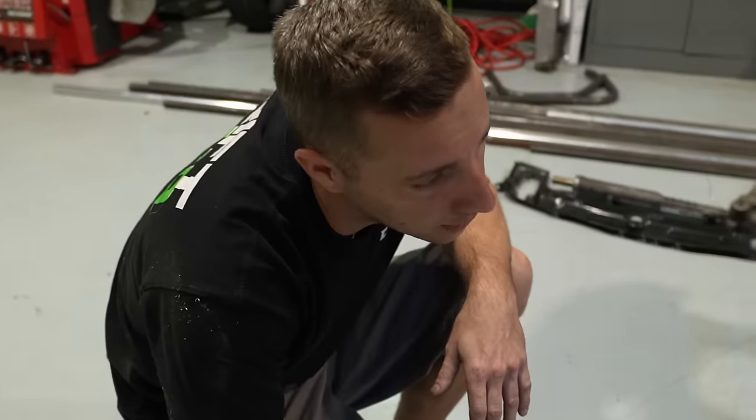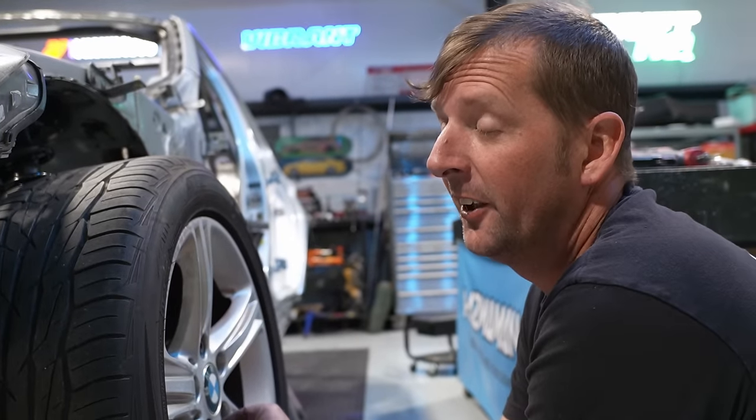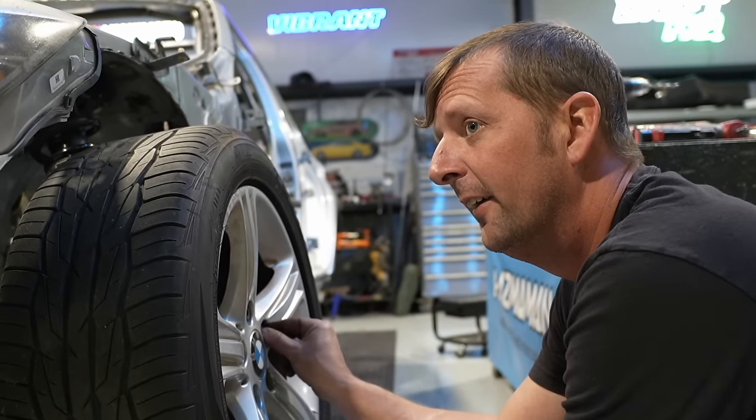We need to build the transmission crossmember, run coolant tubes underneath the car, mount the electric water pump, run fuel lines — a whole bunch of stuff. Being on jack stands was great for fabrication because the chassis was sitting square and we weren't worried about it being tweaked. Now we're at the point where we need it up in the air. With this fancy cage and roll cage installed, we can do underbody cutting and chopping of the floorboards — we can even pick this thing up by the roll cage.